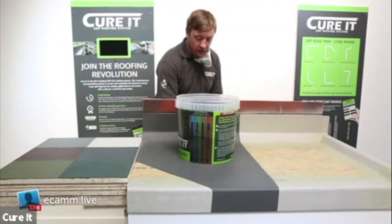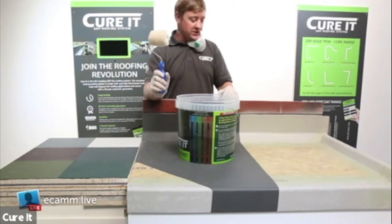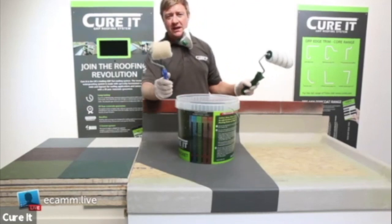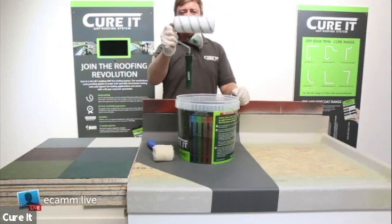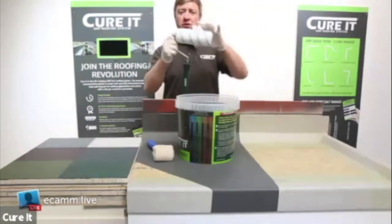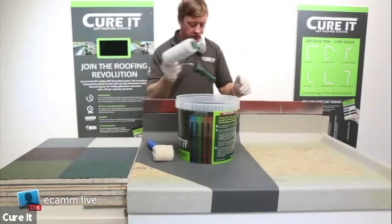Once you've mixed, get your 3-inch roller. We do have a 3-inch soft roller and a 6-inch roller, which are used for the resin application. You can get replacement sleeves for them. We also have the heavy duty premium rollers, which are a lot more suited especially for top coating, as the low pile gives you a nice smooth finish on the top coat.